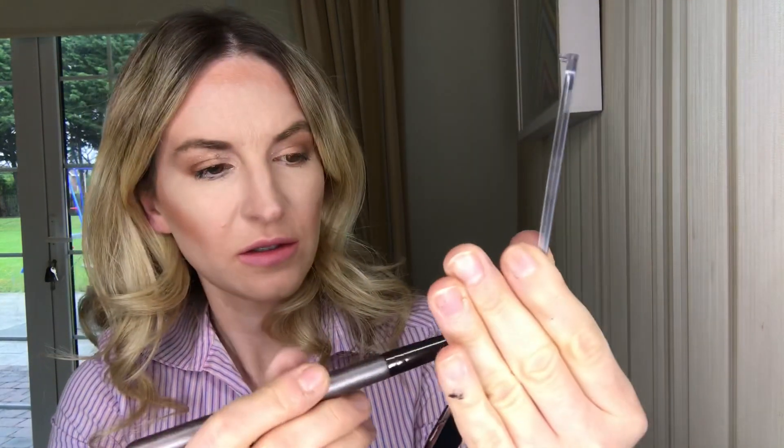The next step is going to be the nose brush and I'm gonna use this shade again, Grimmel.